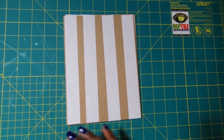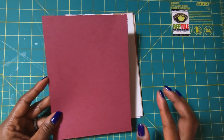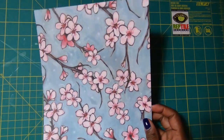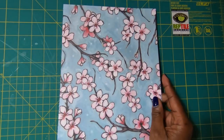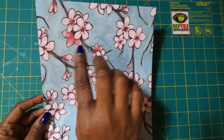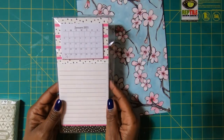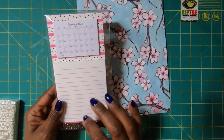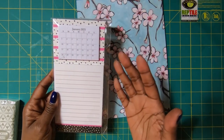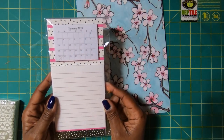We're going to need a liner piece that measures seven and three-quarters by five and three-quarters. Then we have our cover piece — some beautiful paper from AC Moore — and this paper measures eight by ten. You'll also need a mini desk calendar. You can find these at the Dollar Tree, Dollar General, and from what I've been told, at Walmart as well.